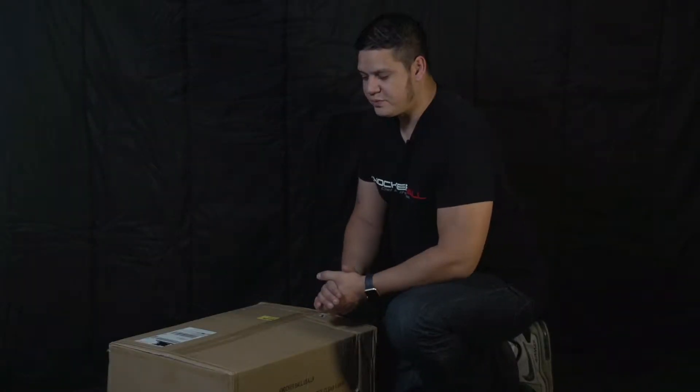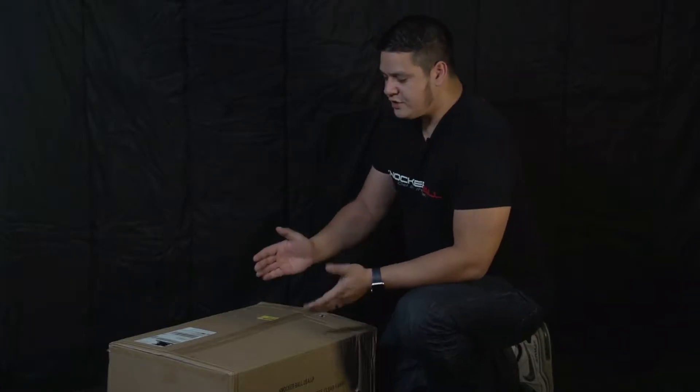Hi, my name is Chris and today I'm going to show you how to unbox a knocker ball and show you all the contents that come inside. Here's a knocker ball I just received today. Each knocker ball is individually packaged and shipped.